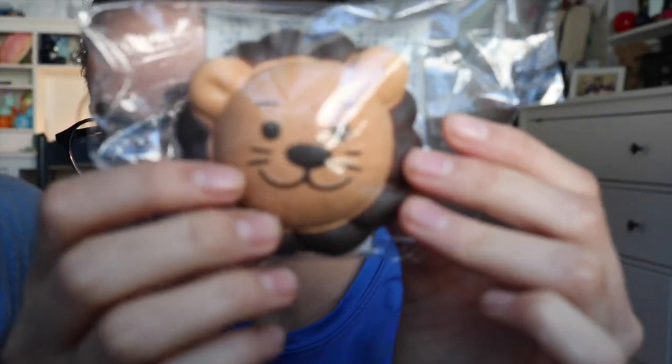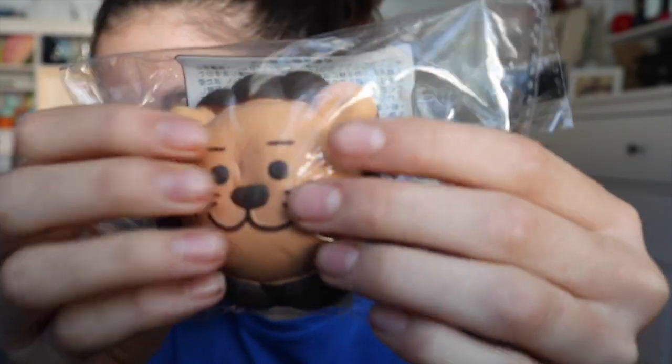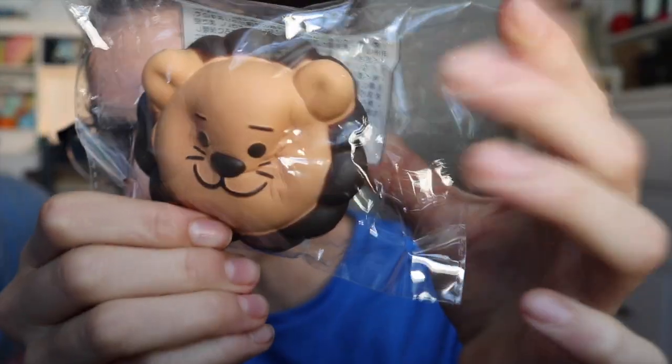Another thing before I start — I just want to show you guys a squishy that I purchased. I only got one squishy so I'm not going to make a whole video about it, I just wanted to include it here so you guys can be updated on my new squishies. I got this Mother Garden lion head bun. This thing is so adorable and it is so squishy — for a Mother Garden squishy.